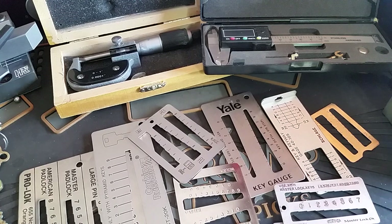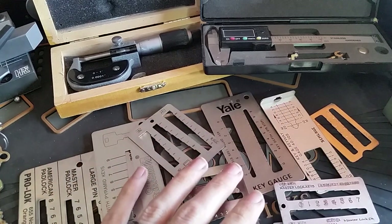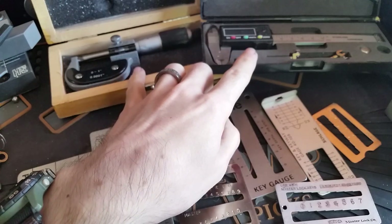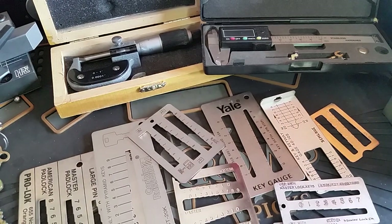Today we're taking a look at measuring devices. What we have here are a series of metal key gauges, and up here we have two different types of micrometers. We've got a pile of keys off to the side and we're going to see how each of these different micrometers or key gauges will work.